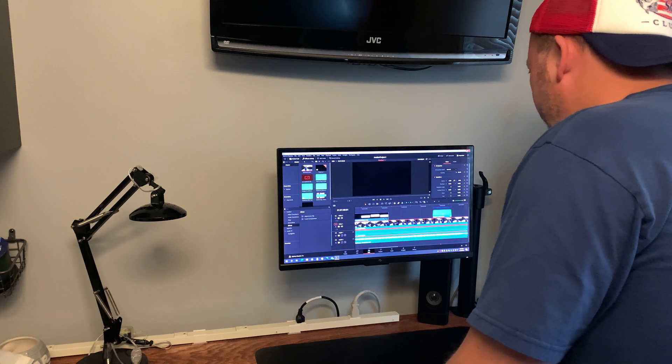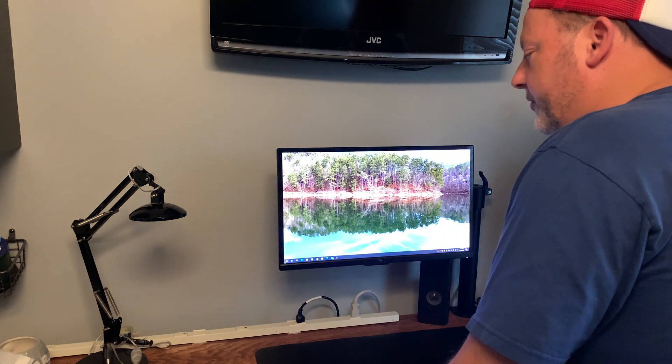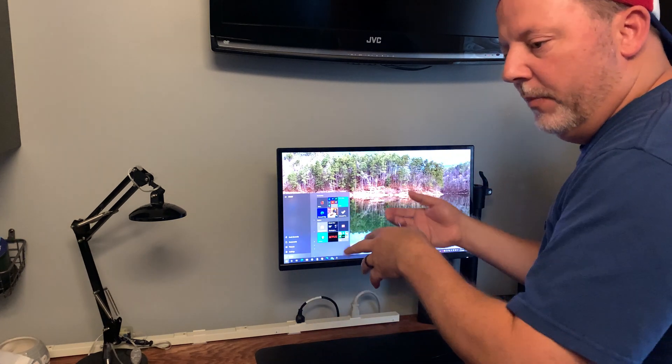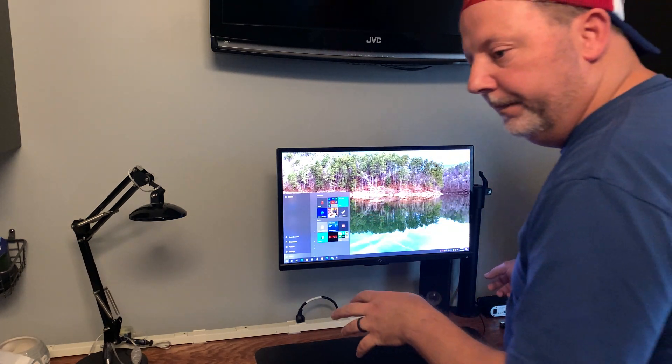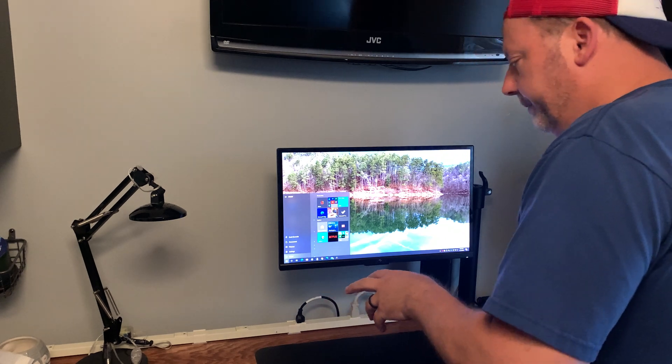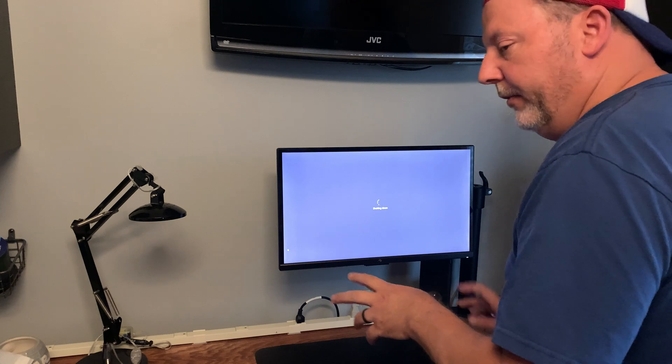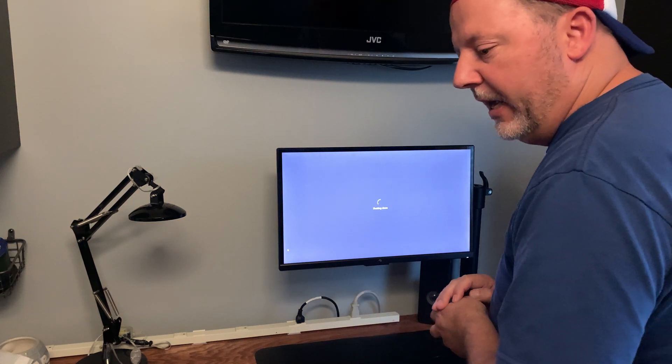So I'm going to shut this thing down, power everything down, and take this monitor off the arm, bring the new monitor on, run my cable to the computer. I'll speed up through that and then we'll look at it once I have it assembled.